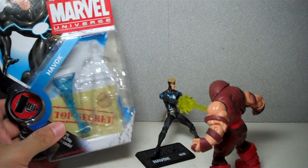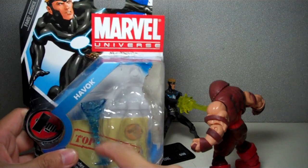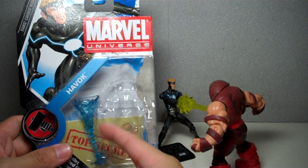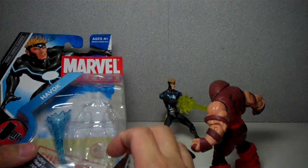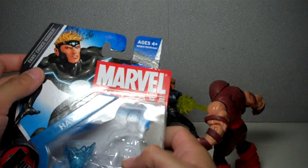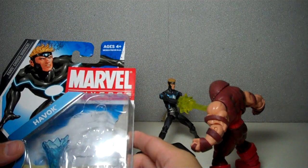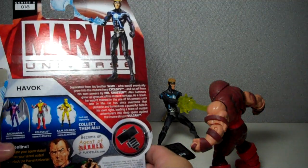This figure also comes with a blue energy signature, which is really a repainted translucent plastic blast from the Iron Man figures — they've turned it blue. It says 'Fan's Choice Winner.' This is actually number three, Fan's Choice Winner number three for the Marvel Universe survey. Here's the rest of the assortment.